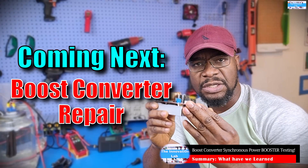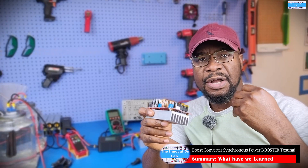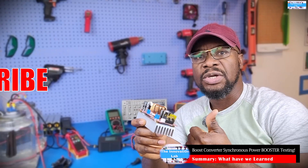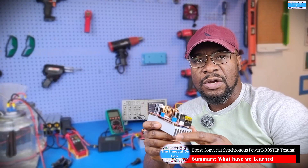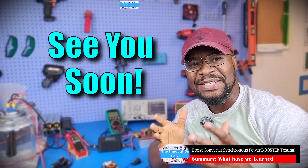I'm also working on the boost converter repair video that you guys have requested — I haven't forgotten. It's just that I want to cover all the bases and do thorough research to make sure all the component information I provide is accurate, so it might take a little longer. We don't do clickbait here — everything we do is 100% honest. If we fail, we say we failed; if we succeed, we tell you. Don't forget to subscribe to the Innovation Lab — I'll see you in the next video.